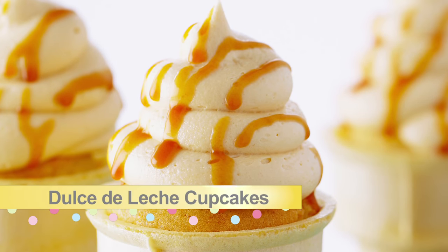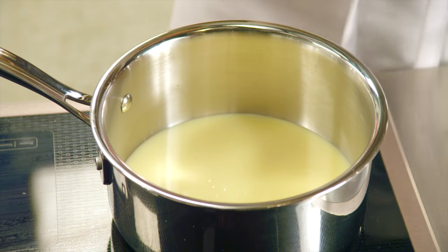My Dulce de Leche Ice Cream Cone Cupcakes. I love Dulce de Leche. It is a South American style of caramel, and it starts with condensed milk.